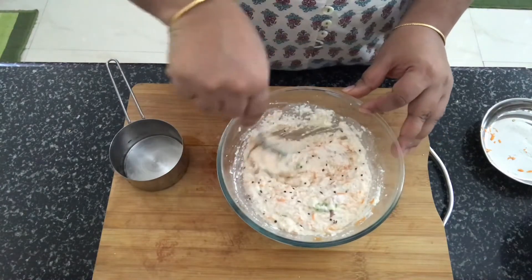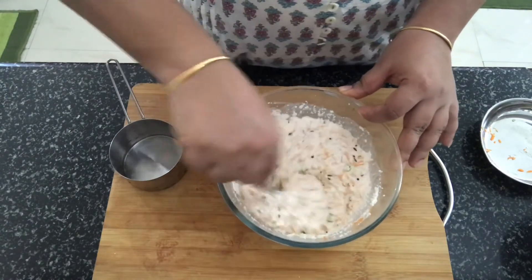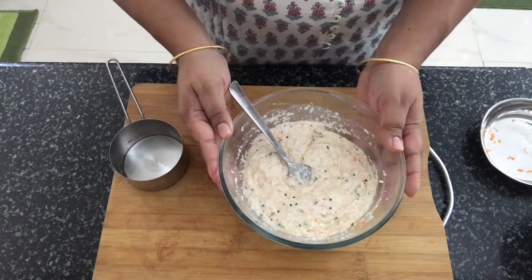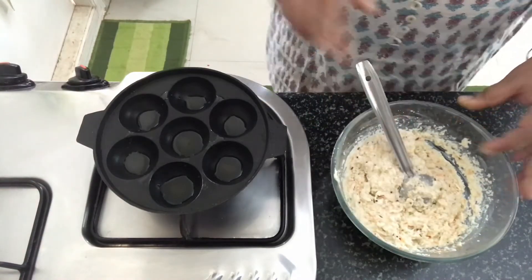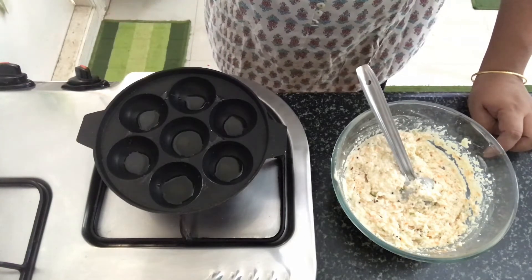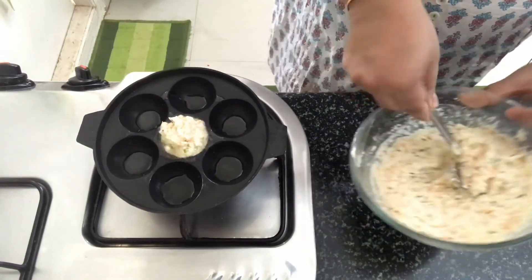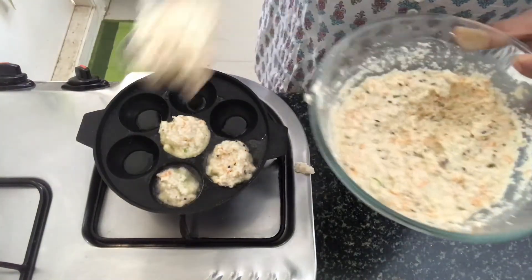We add 1 teaspoon of fruit salt. We add 1 teaspoon of baking soda and mix it all together. We are going to make this batter so that we will add 1 teaspoon of baking soda.